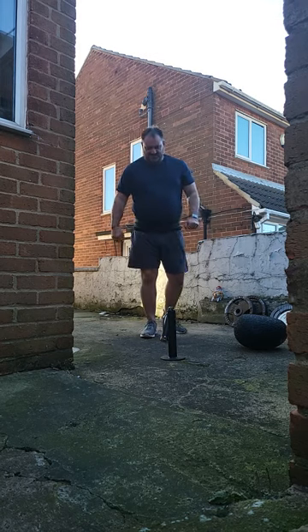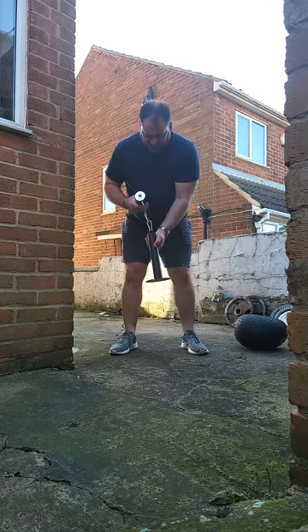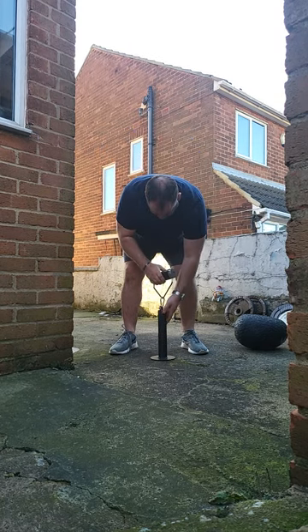Heyo, this is Bully's Garage Gym, outside, just taking delivery of a Rolling Thunder. I'm going to see what I can do straight out of the box.